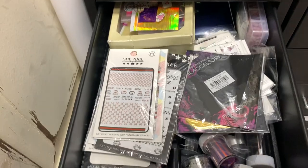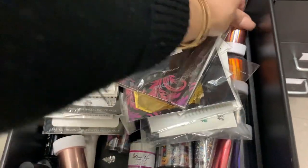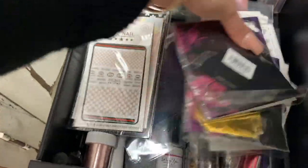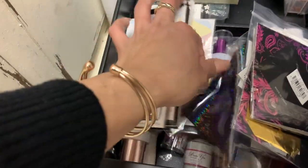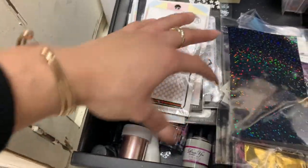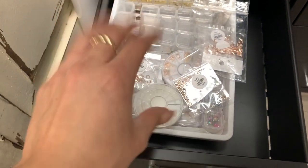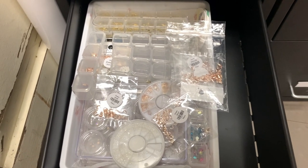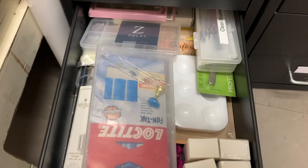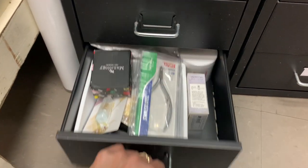Then I have stickers, foils, and tattoos — they're all here. I tried to separate them but it can get messy sometimes. Then I have more stickers, foils, and tattoos down there, along with foil glue, and studs and all that stuff. And here are things that I use or will use for videos eventually, plus some extra stuff.